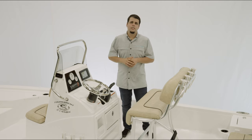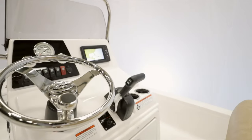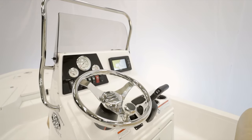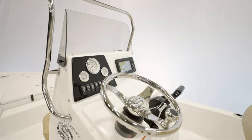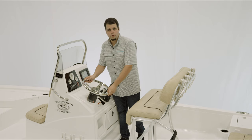On this boat we have the SportLink electronics integration system — a factory-installed set of electronics that comes standard. It features the Garmin 64CV paired with the GT23 transom-mounted transducer. This combination delivers CHIRP, BlueChart G3, and built-in Wi-Fi. To the left you have fuel, tach, and trim gauges, 12-volt switches, and a 12-volt charging plug.